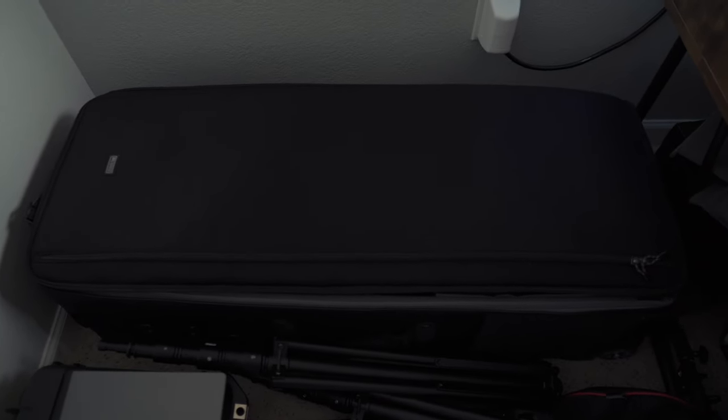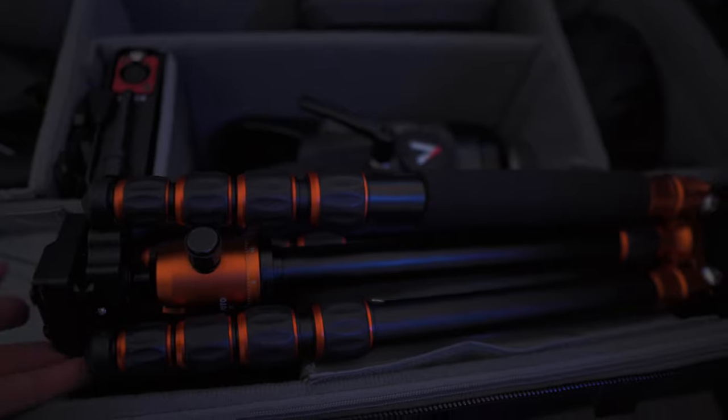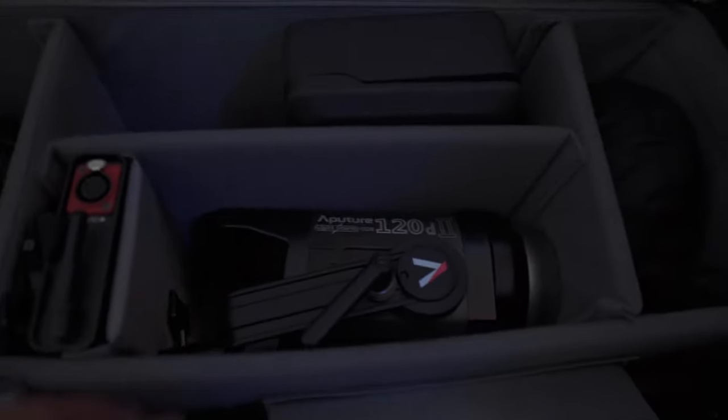On to the second bag — the Think Tank Production Manager 40. This is my bigger, badder bag. One of my favorite travel tripods is in here: the MeFOTO RoadTrip tripod. I've taken it everywhere around the world.